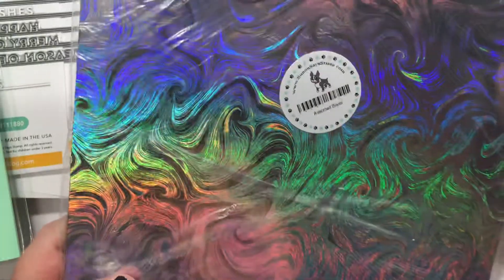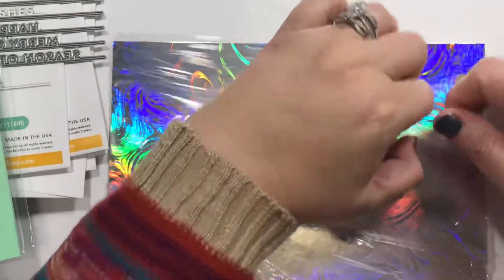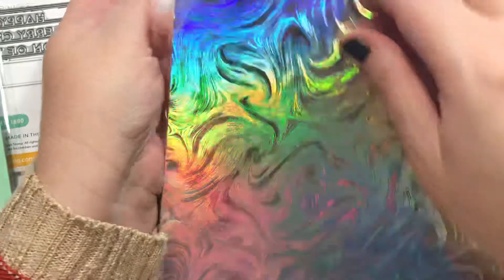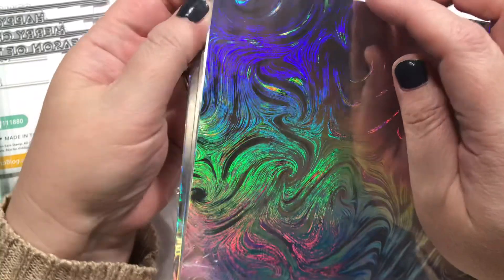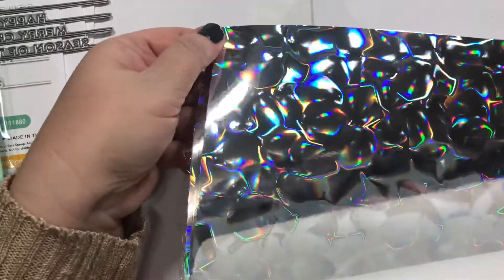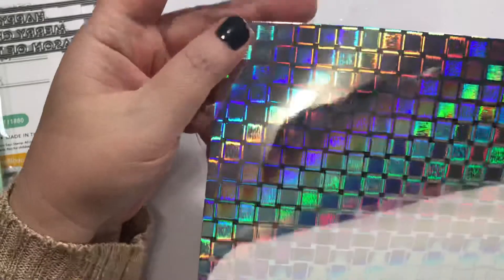And then this is Assorted Silver card stock — it's very bright but let's look at it. There are different patterns in the pack: a patterned one, a plain mirror-finish one, and a cool block design. I like that — it's awesome.